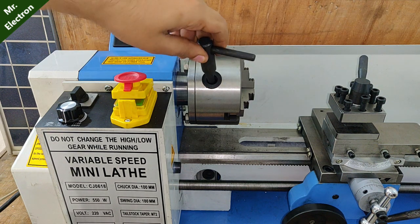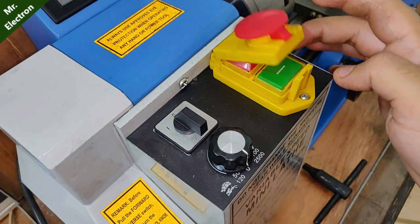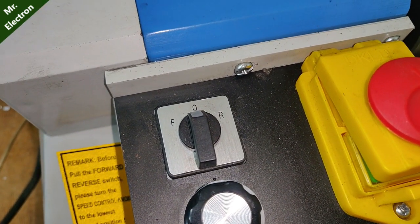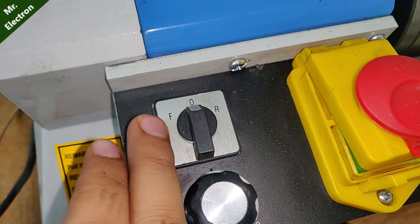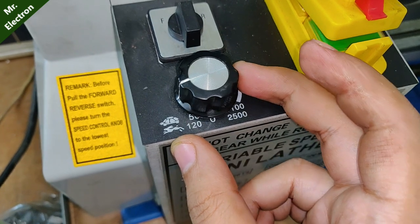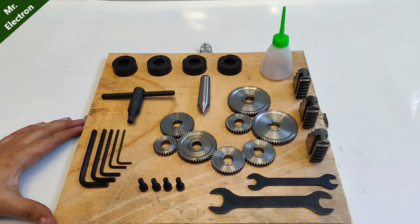The chuck holds the cylindrical piece, and the key for opening it is this one — you can see the jaw opening. This is the on/off switch, and this is the forward and reverse control. Right now it's pointed at zero; left side is forward and right side is reverse. This is the speed controlling knob — at present pointed at zero, and at max it goes up to 2500 RPM.